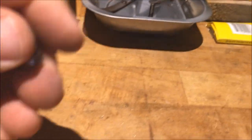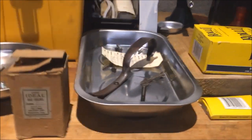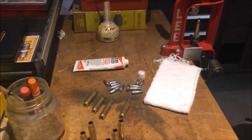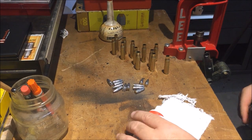So number 13 there — he's 157. I'm going to re-melt him back down. He's just way too far out of the ballpark, and he wasn't a good cast either — that was probably one of the first ones. So we're going to resize and prime some .308 brass. Alright, now we have 12 rounds that we've resized and primed.